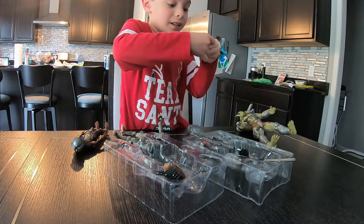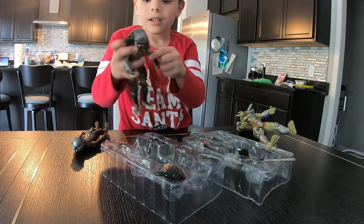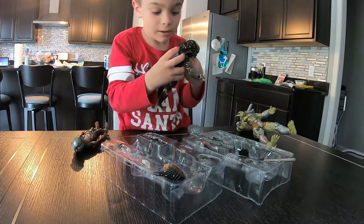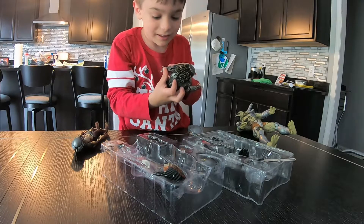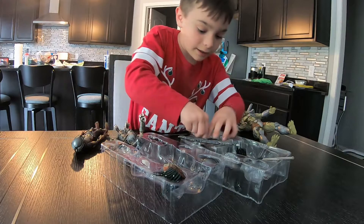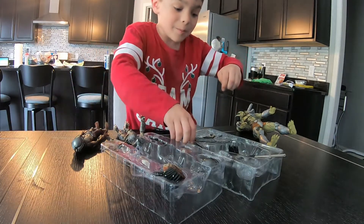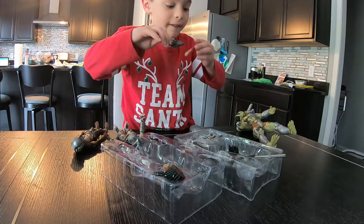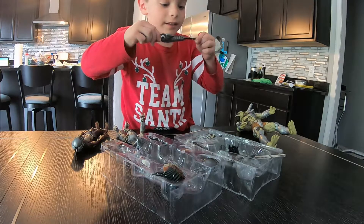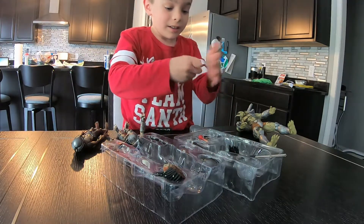There's this thing right here and this is where it goes — it goes right here where this little hole is. And there's this like blast thing, I think it's a blast from the gun. You could put it on the gun. And I think you just stick it on there. That's pretty cool.